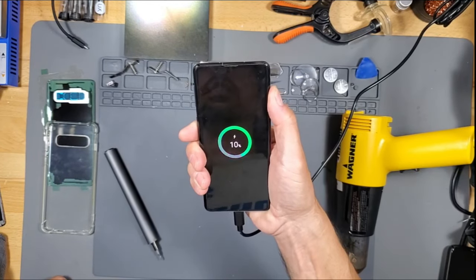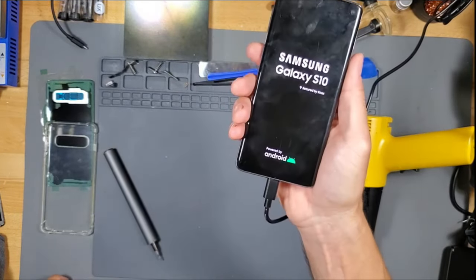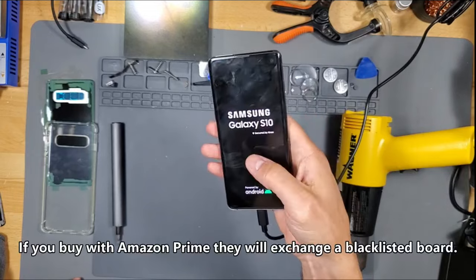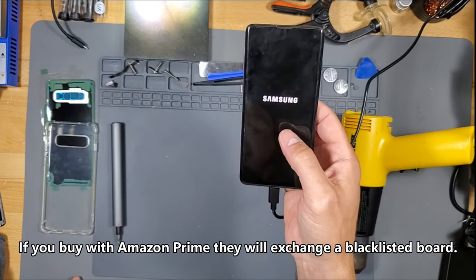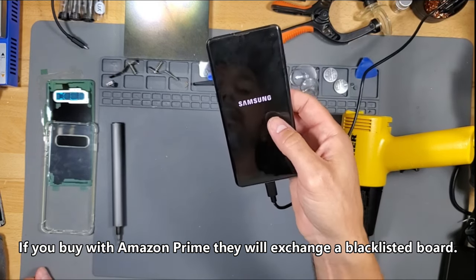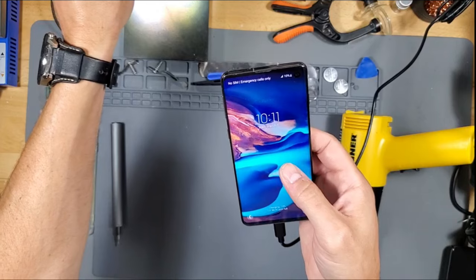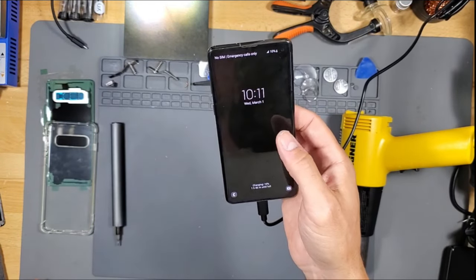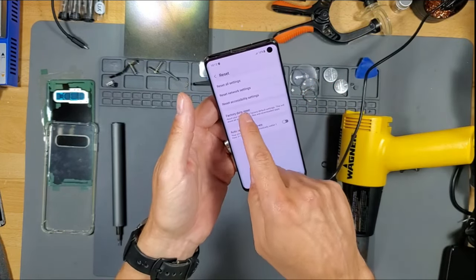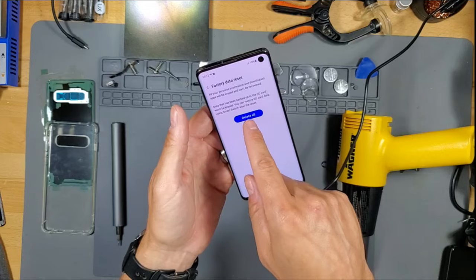It's now at 10%. Let's see if it turns on. It's working. The problem is, while swapping out these motherboards, sometimes they're blacklisted. People hand in their broken phones for insurance reasons and the board gets blacklisted and can't connect to 4G or 5G service. We're going to check and make sure that's not an issue. There is a way — you can go to a website or look up videos on YouTube to unblacklist it. Let's do a factory reset because I don't trust strangers. It has to be at 10% battery to do a factory reset. It works — makes a phone call and everything.